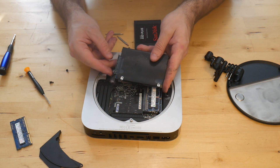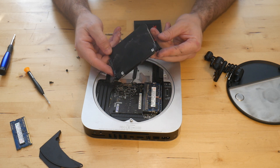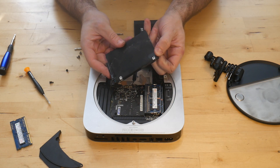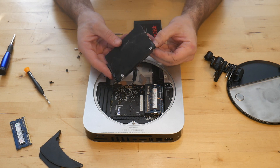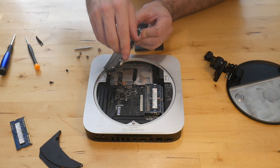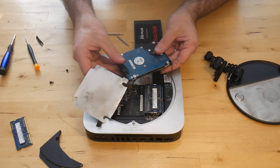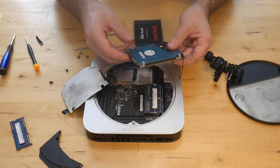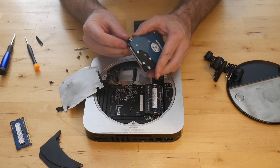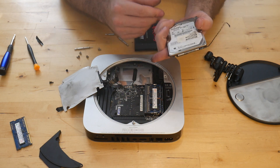What you've got connected here — if your drive's never been removed before — it's going to have this black paper or tape on it, and you'll need to remove that to be able to remove the SATA connector. Once you remove that, it comes off just like that and you have your drive. There's also a temperature sensor on the old hard drive, and that was the first thing I disconnected.